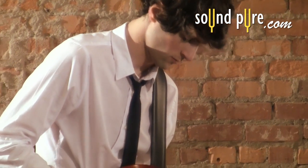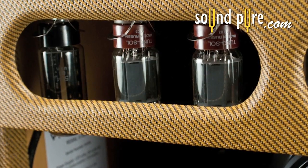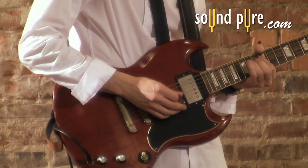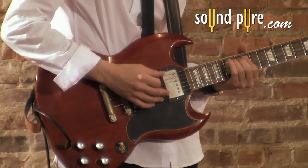In this demo, we start with a pair of Tung Sol 5881 tubes that are included with this amp. These tubes are similar to a pair of 6L6s that provide 30 watts.